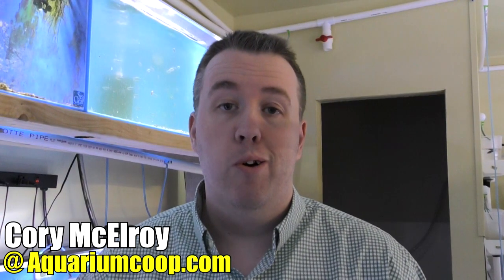Hey everyone, Cory from Aquarium Co-op. Today I'm going to teach you how to net fish like a pro, like you've been doing it for 10 years straight in a fish store. It's going to save you time, it's going to save stress on your fish. So make sure you stay tuned.